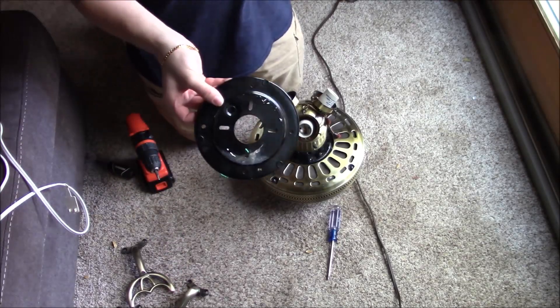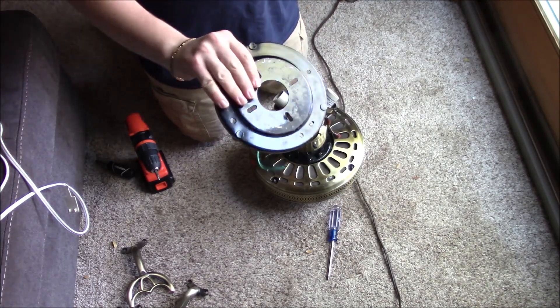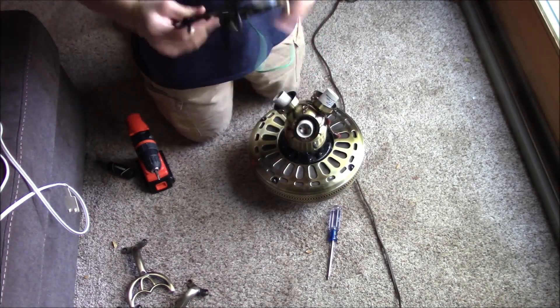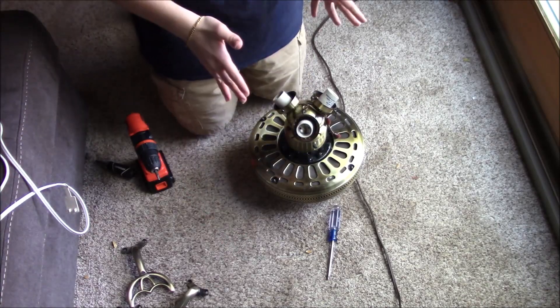You should always keep mounting brackets, especially when they're like this — just a generic one — and when you have all the screws. These are a big ticket item, so keep these.